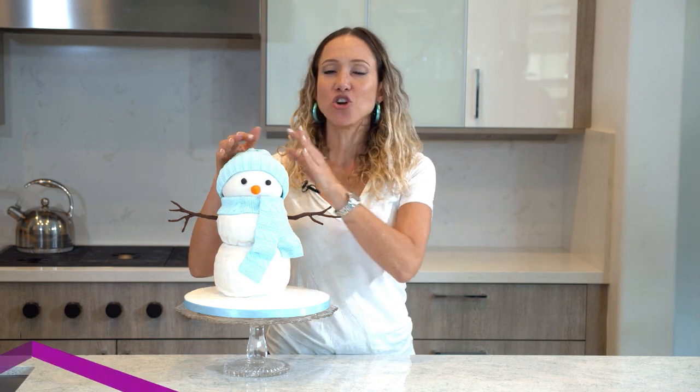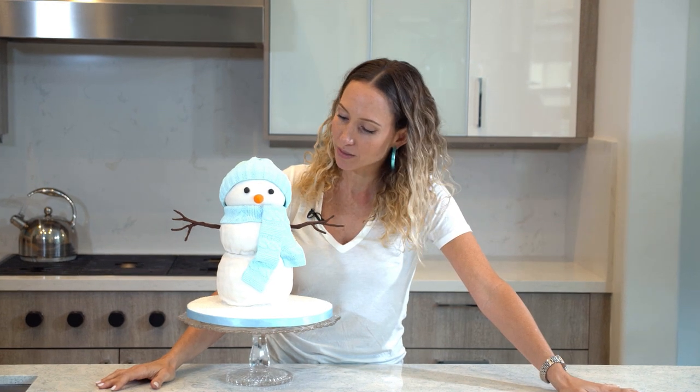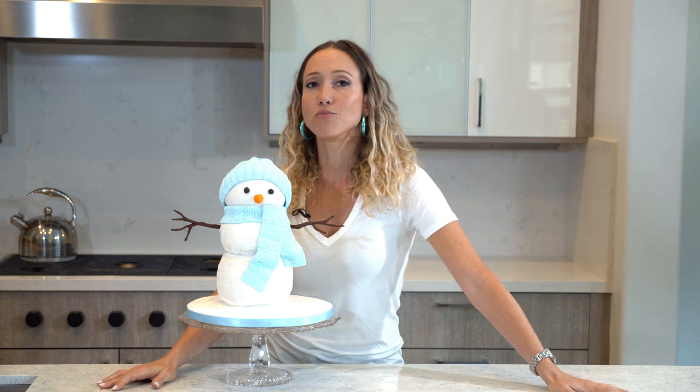Hi guys, meet Charlie. If you haven't seen Charlie around before, this is Charlie, my snowman cake, and he has been hanging out with me for a long time. Charlie, you're starting to smell a little bit, so we're going to have to say goodbye to Charlie. But since he is so awesome, we're going to do it in a really epic way.